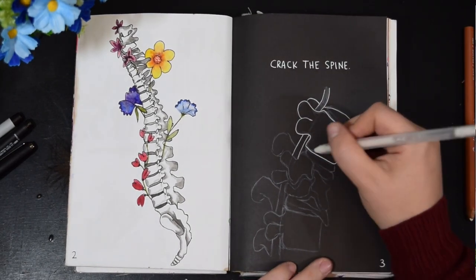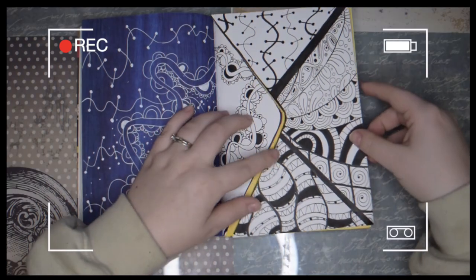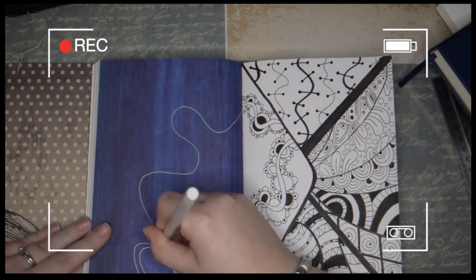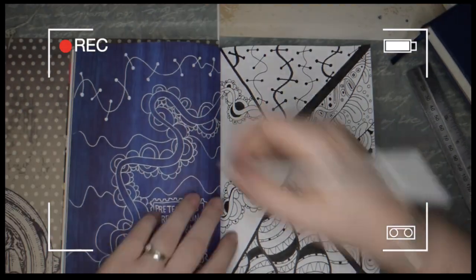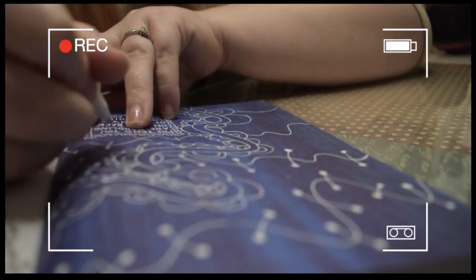I know that it works because I did it on another page in this journal — the draw on the back of an envelope page. I created an envelope and on the left page it was a dark blue page, so I used the white gel pen and it worked amazingly.